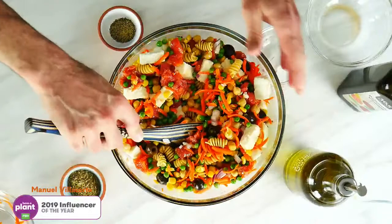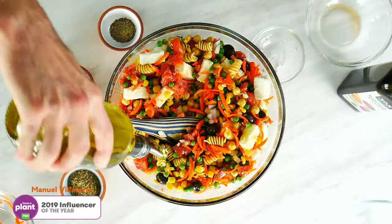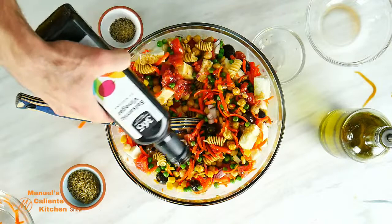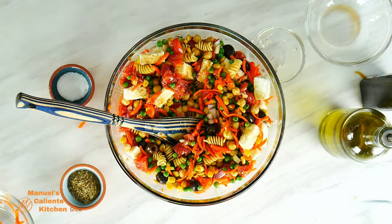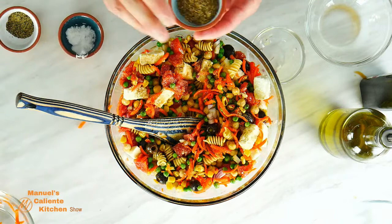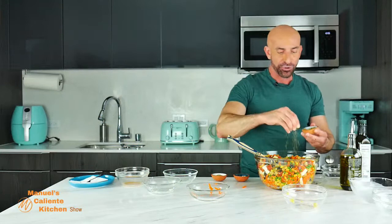Of course, olive oil — you can add some olive oil for seasoning. And then we're going to add some balsamic vinegar as well. Very nice. And now more seasonings: we have black pepper, salt, sea salt.